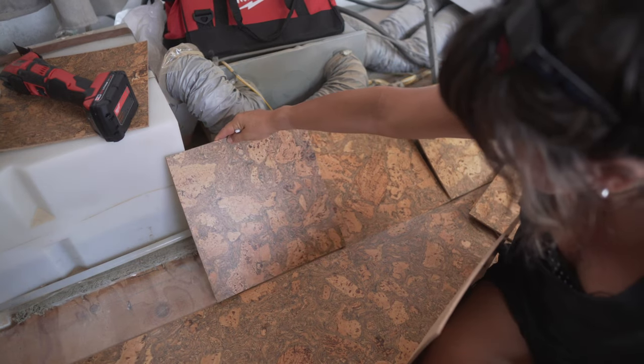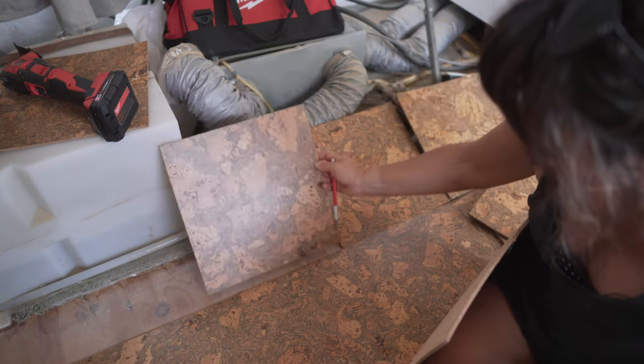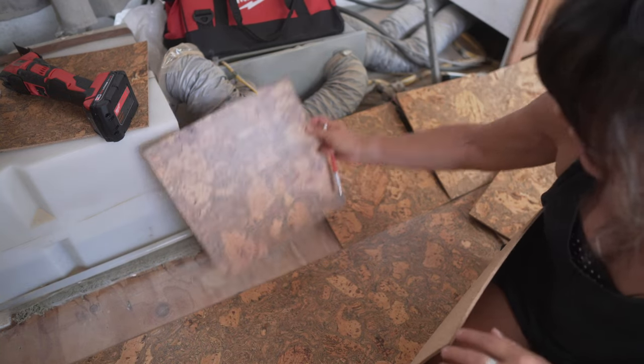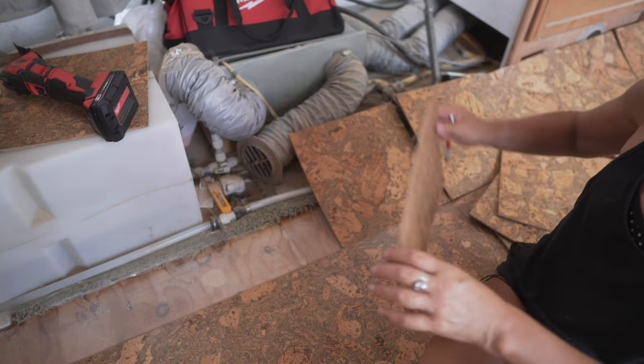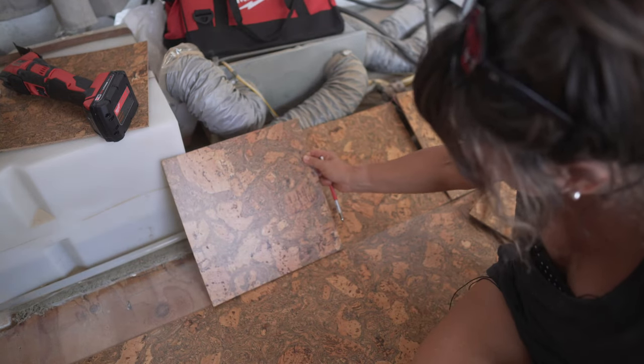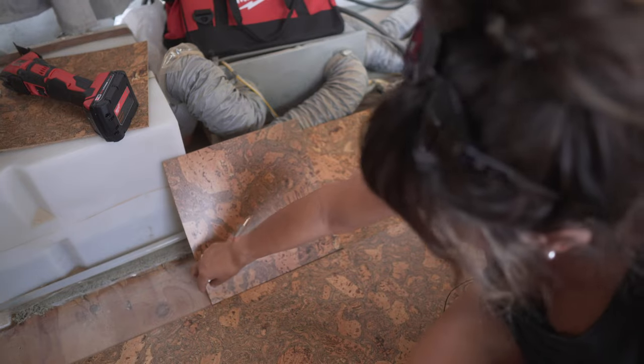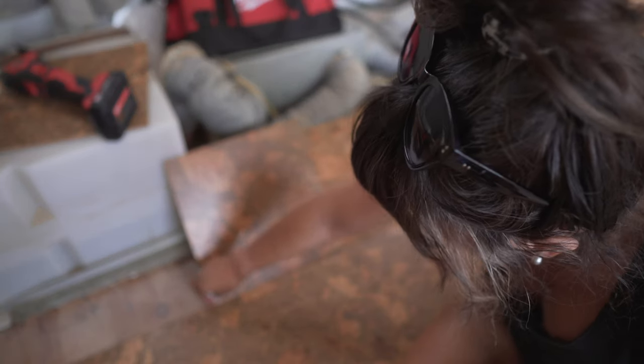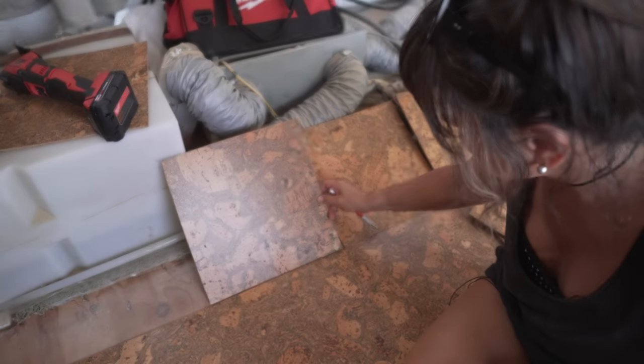What I do is pick a tile and rotate it on all sides, then pick the one that matches the best. If I don't find one, I try the next one — and this one, to me, matches good enough. I'm not looking for perfection. I'm in between not caring and caring.